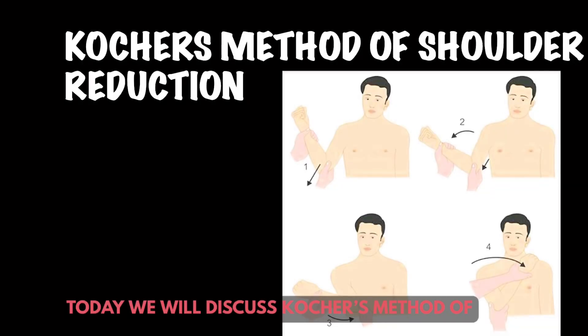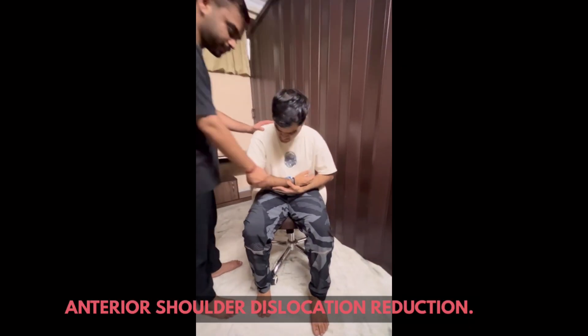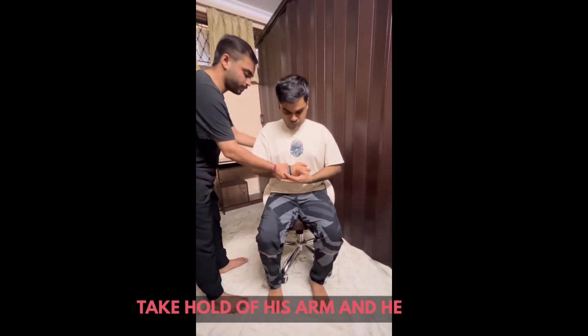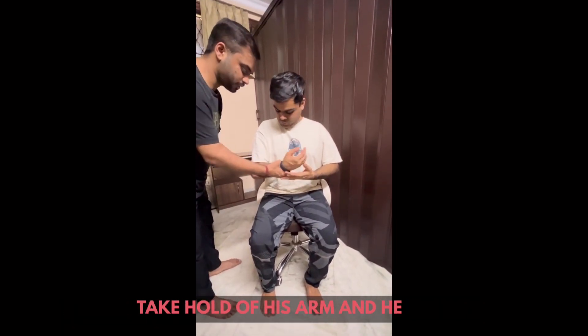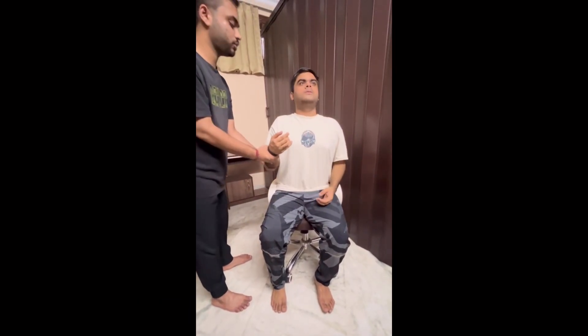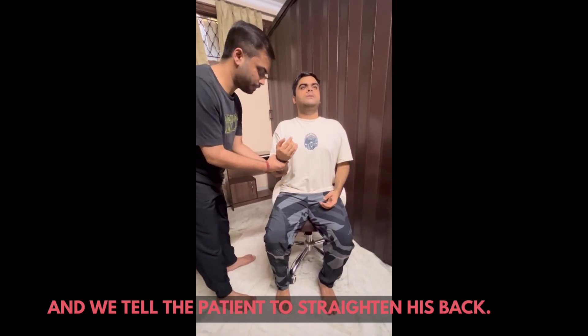Today we will discuss Kocher's method of anterior shoulder dislocation reduction. First, we tell the patient that we will take hold of his arm and he has to completely relax his arm. We also tell the patient to straighten his back.